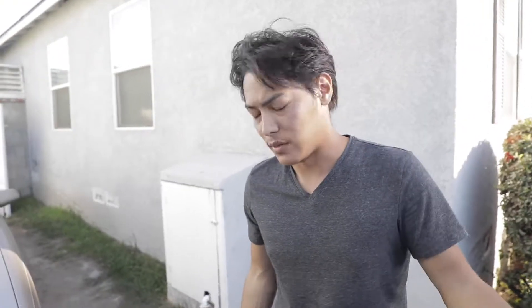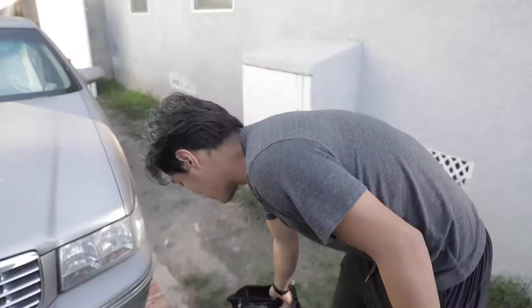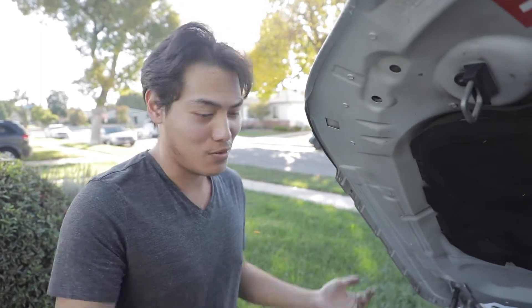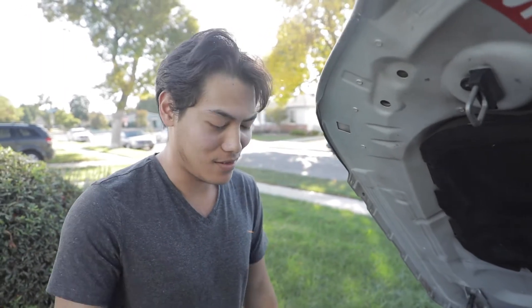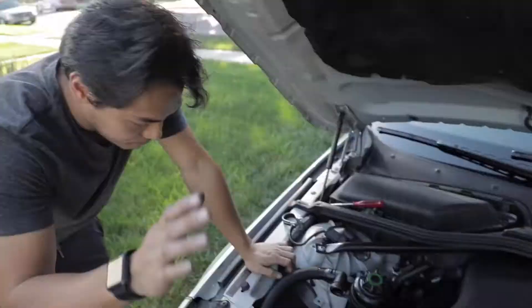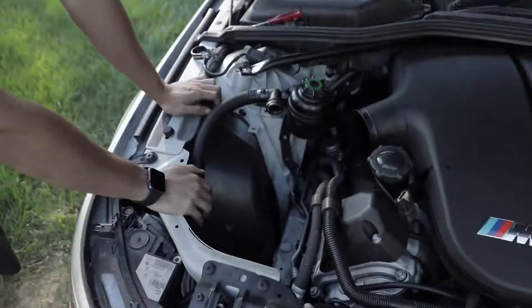Always keep your stock intake parts or anything you ever remove off your motor — especially if you live in a state like California where you have biannual smog. You'll always have to put these back for smog, emissions, or inspections, whatever it is in your country or locale. Don't throw them away because it's a real pain to look for these things, and it's always good to have a spare. If you ever get pulled over for an inspection, it's always nice to have. Once you've done that, everything should look like this — basically an empty engine bay.